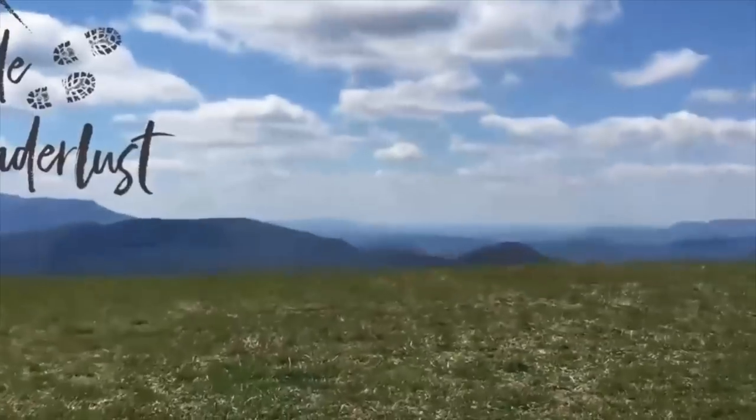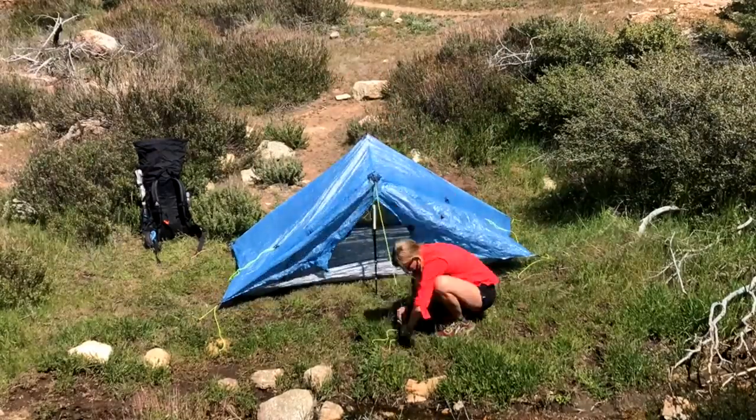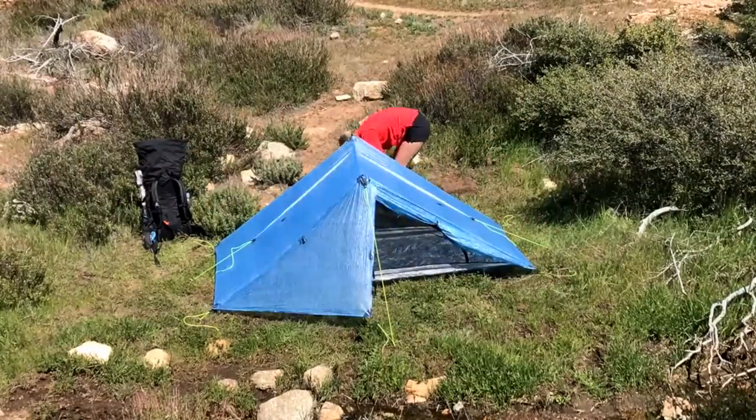Hey y'all, Dixie here. I wanted to talk to you about the gear that I am carrying through the Sierras. My tent is the Z-Packs Duplex. I'm still using the same one I started with.